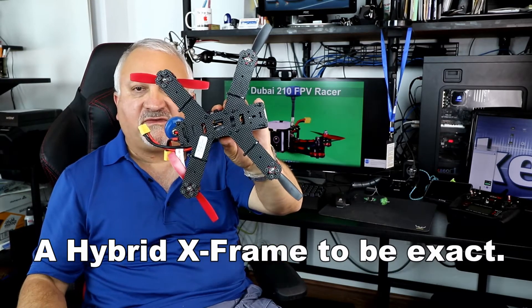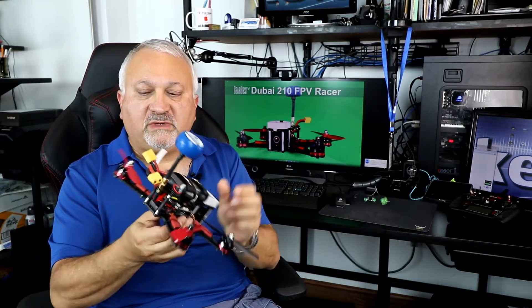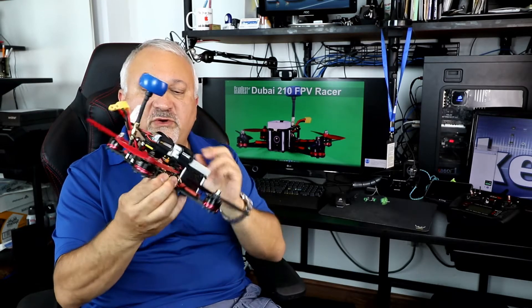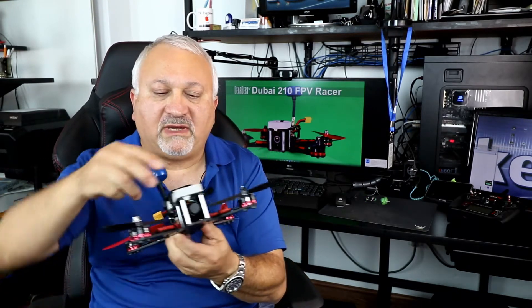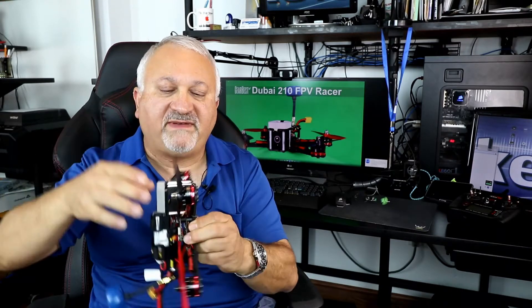It is an X-frame with some extremely nice Emax motors. You may have noticed this crown on top — that's a little something that I've added.